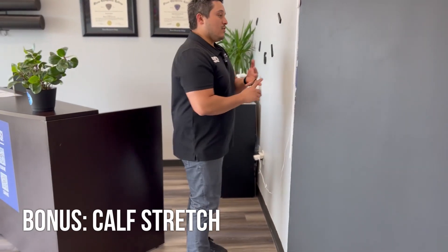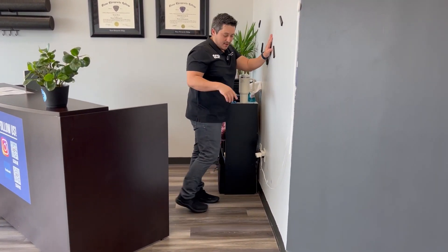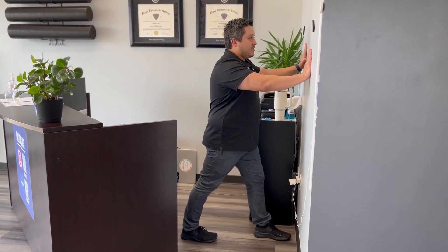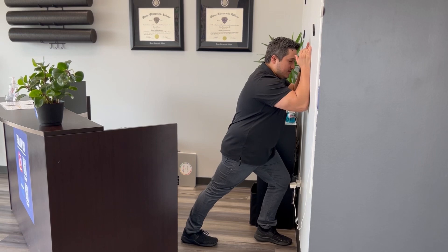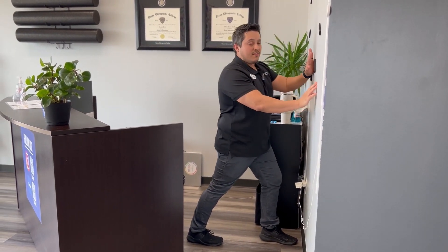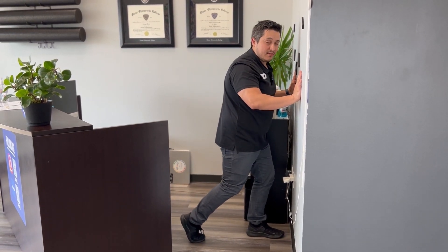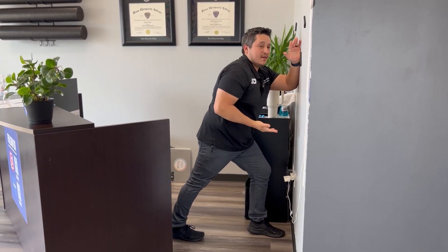Moving on to the last one — calves. Your calves get very tight, and loose calves make everything easier: bending over, getting up, getting down. For the calf stretch, lean against the wall. If we're stretching the right calf, right foot goes back — toes are going to want to drift out, so keep your toes forward facing the wall, lean into it, and your heel does not lift off the ground. Knee stays straight. Lean forward, go as far as you need to get a good stretch. If it isn't enough, step back a little. Important: don't let your heel come up and don't let your knee bend. Knee straight, heel down — lean into that wall. Hold for a minute to a minute and a half. Always do both sides.